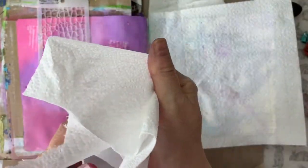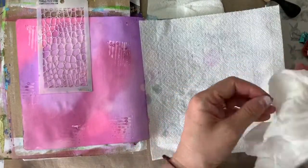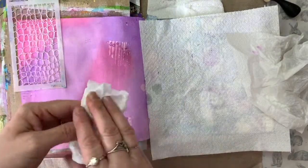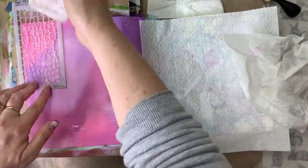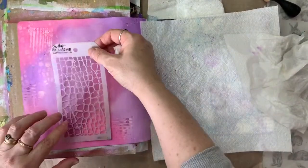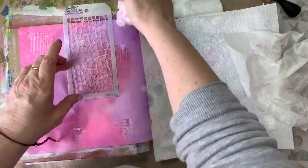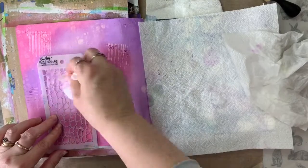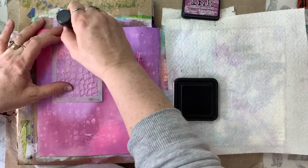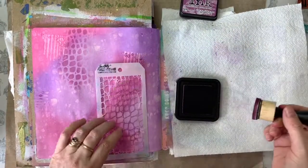I'm now taking a baby wipe. Before I use it, I'm squeezing out any excess moisture in some kitchen roll because I don't want it too wet for this next technique. Now I'm just going to dab the baby wipe through the stencil onto my page, removing small amounts of the ink. Notice that I'm just dabbing — I'm not rubbing or scrubbing. That would take off a lot more ink than I want. What I'm going for is a more subtle background effect. Then going back with the same stencil and one of my original colours, I'm just going to take some of that colour through the stencil with my blending tool in a few areas onto my page.